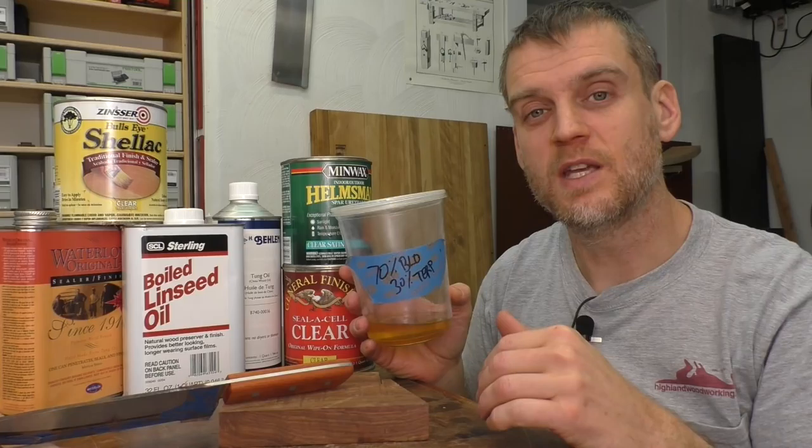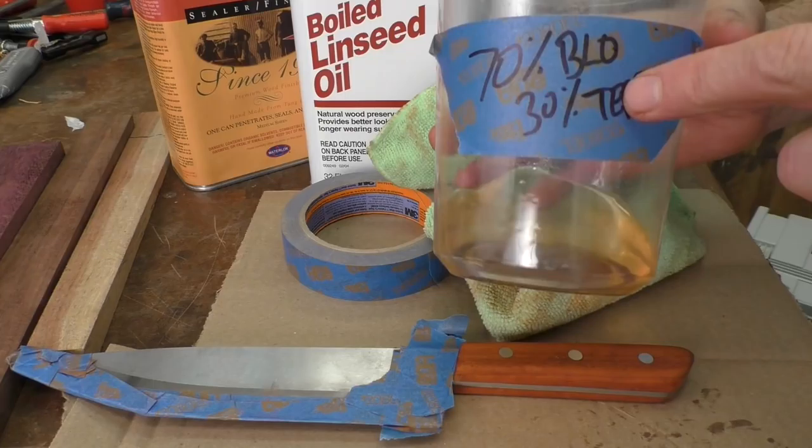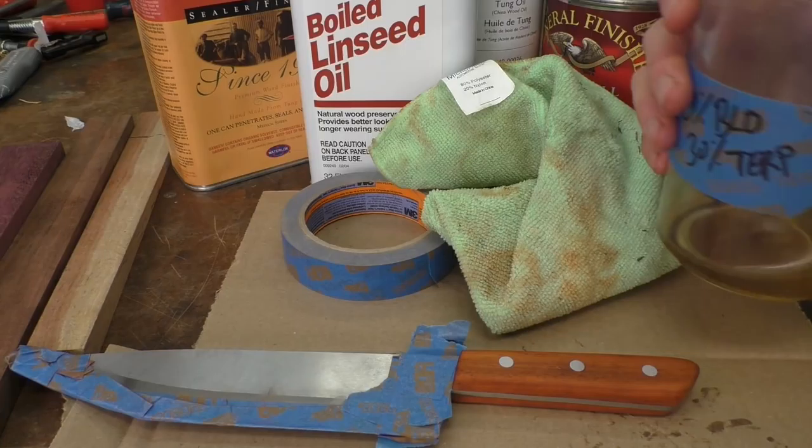I'll probably end up doing four or five coats, about half a day in between each coat to really build up a nice finish on the handle. Putting on an oil finish could not be simpler. This is about 70% boiled linseed oil and 30% thinner. You can go 50-50 or whatever — just trying to get the oil to really soak into the wood.